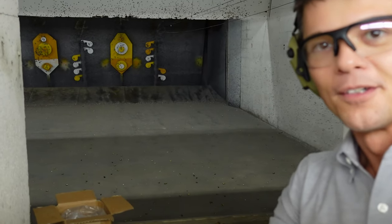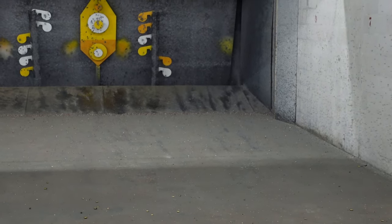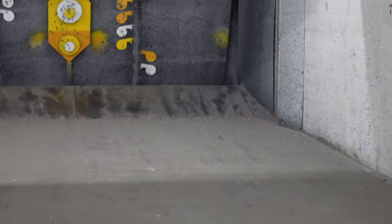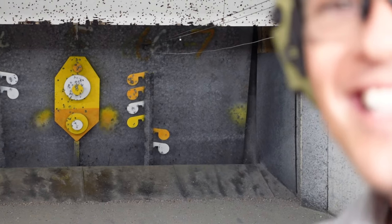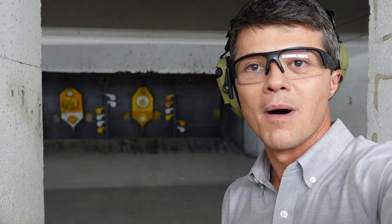I want you to take a look at the group. Check out that group for a 1938 pistol — that group is better than modern. You can see it at the very top right here. The 1938 shoots more accurate, and I'm going to tell you why it shoots more accurately than most modern stuff out there.